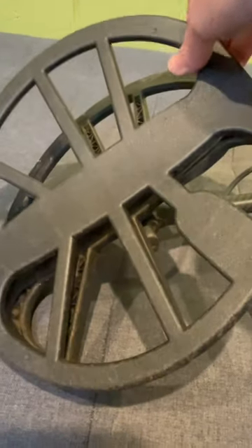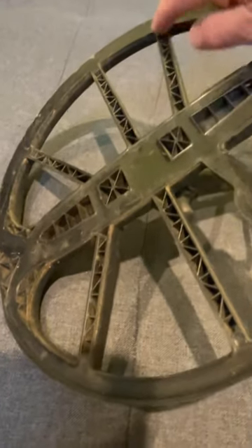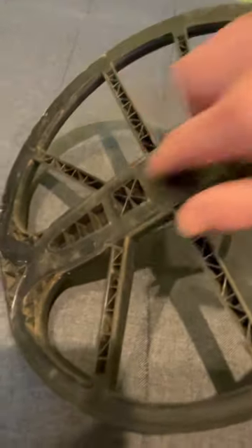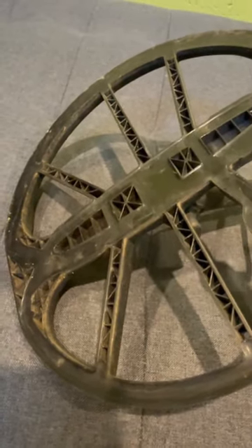Most coils these days have a skid plate on them and that just unclips — clean it out. Because if you're detecting in the sand or in the red dirt, you will get material trapped in these little holes here, and if you don't clean that out it will upset the stability of your machine.